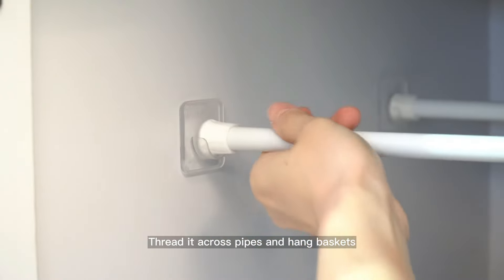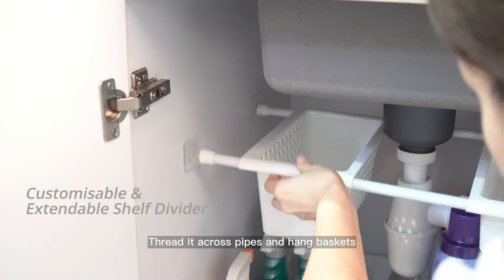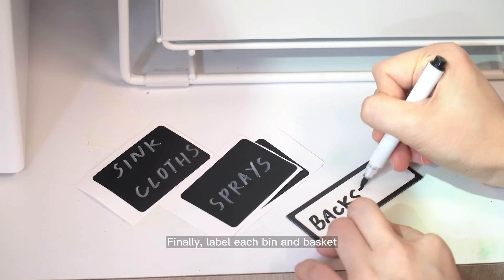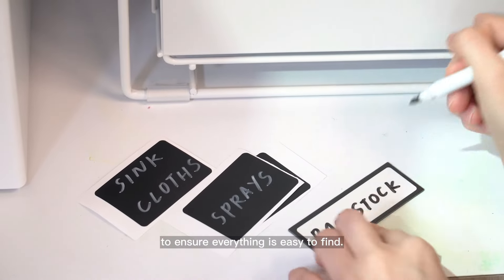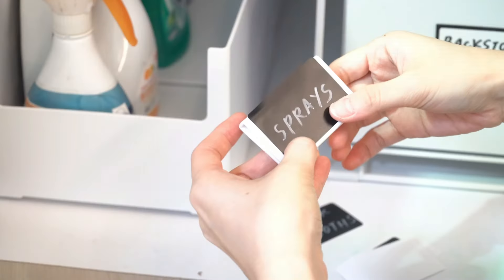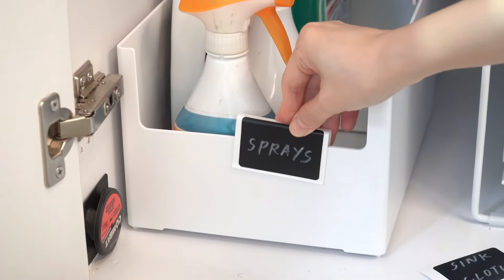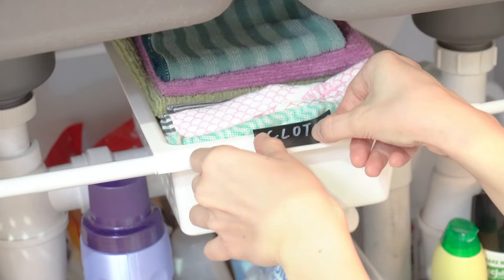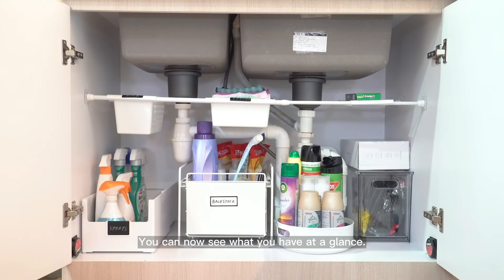Space between pipes can be utilized using tension rods — thread them across the pipes and hang baskets for extra storage for cleaning cloths and sponges. Finally, label each bin and basket to ensure everything is easy to find. You can now see what you have at a glance.